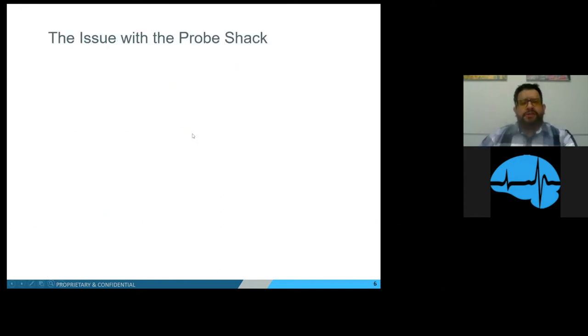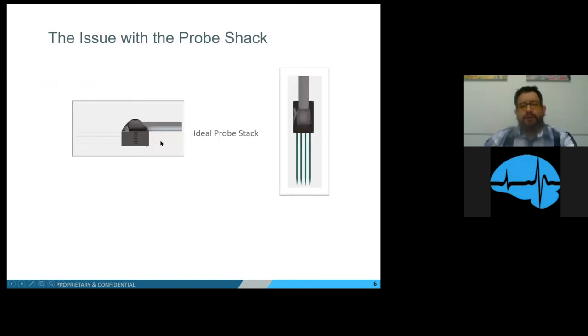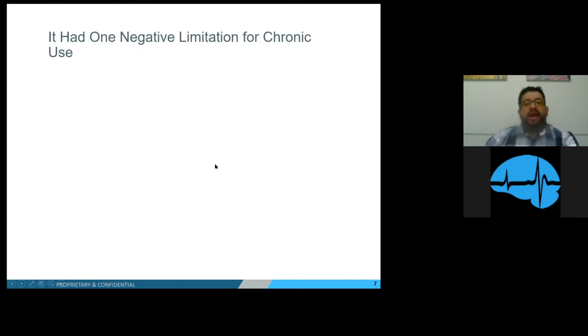Yet there was still one issue with the probe stack. Our ideal probe stack would look like four 16-channel A-style probes placed in shims, equally spacing the probes 200 microns apart. However, we had to deal with one key limitation for chronic use, and that was the height of the probe stack when inserted.